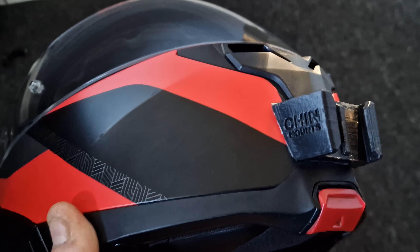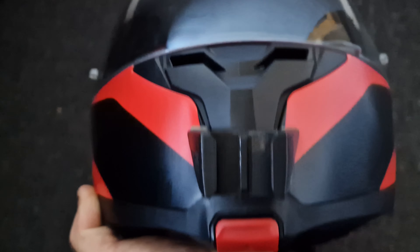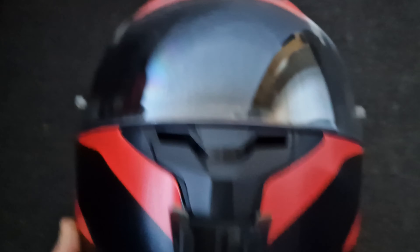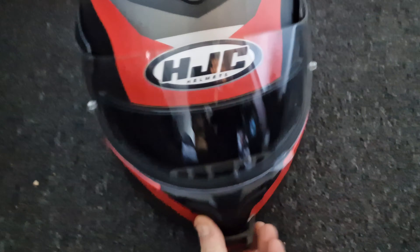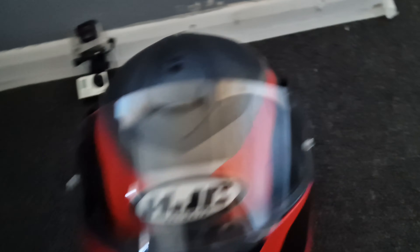This one's specially made for the C91 and it literally just sits in there. I can still get my vents and everything. I like to use helmets that are modular, which means the whole front of the helmet flips up. Most YouTubers use a full face helmet.